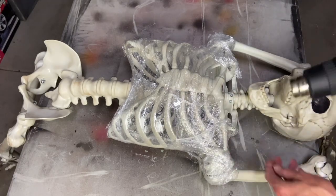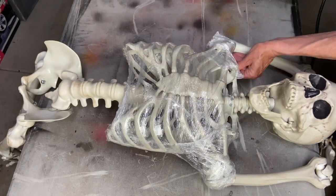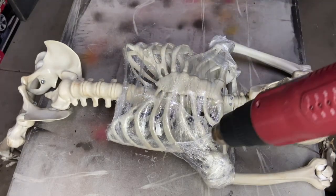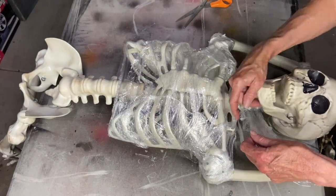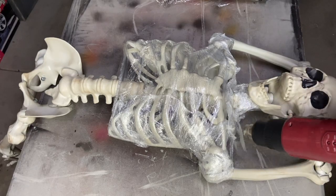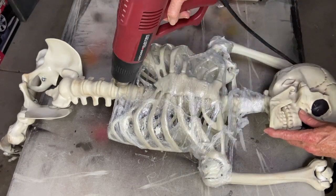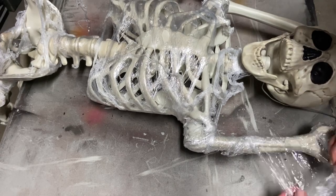Here I am with the heat gun — I am melting that plastic down and creating some holes in different areas. I still want that rib cage to show pretty well and I want to make sure all the joints are covered tightly. He won't move out of position for the most part but he is still movable, so it's kind of the best of both worlds. I just continue wrapping and melting down the saran wrap on all the different areas until he's completely covered.